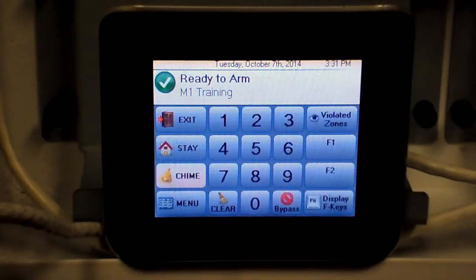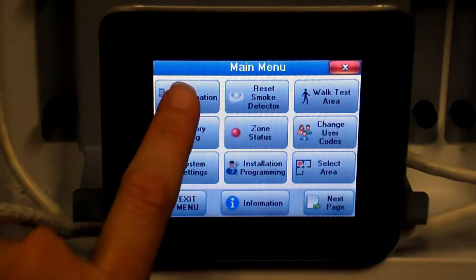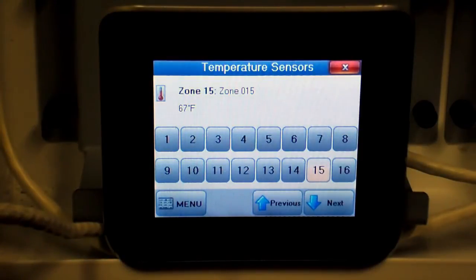To view the temperature sensor reading from a navigator touch screen keypad, press Menu, then press Automation. Next, press Temperature Sensor. Press the zone number to display the current reading of that sensor.